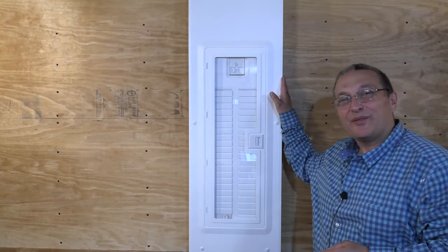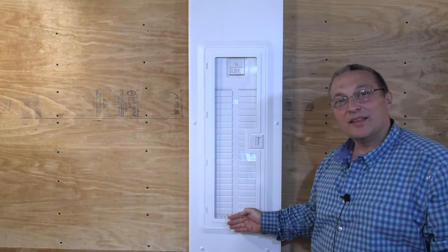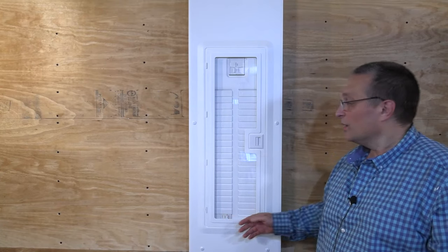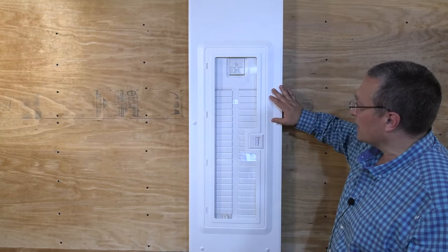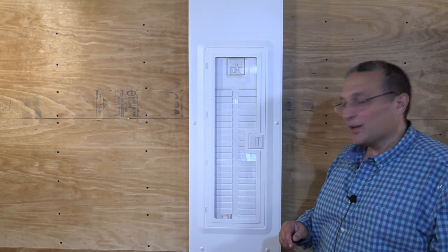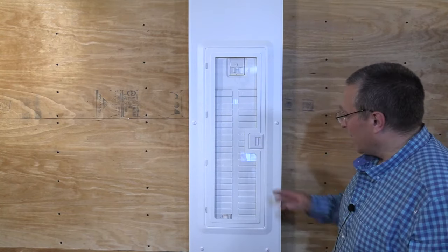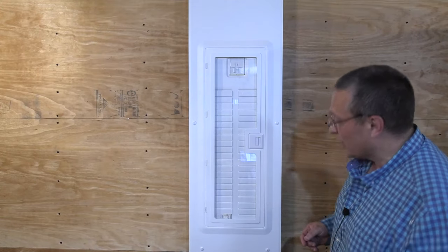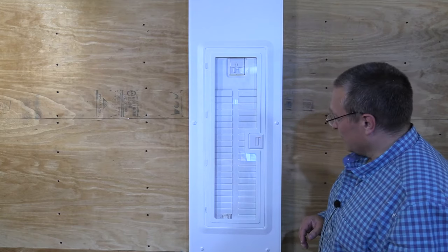We've installed the cover to the circuit breaker panel. You might be asking why you can still see the inside — this is an optional clear plastic cover that Leviton sells. The nice thing for the homeowner is that they could be passing by and notice that maybe one of the breakers has tripped without even having to open up the panel. I kind of like this — it's really pretty. You just have to make sure the electrician installing it cleans their hands because you don't want dirty fingerprints on it.